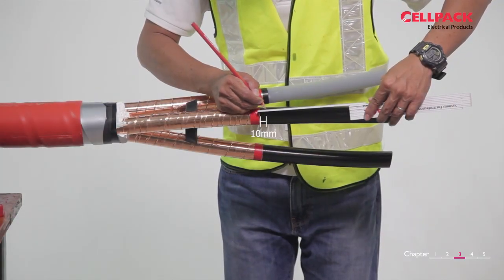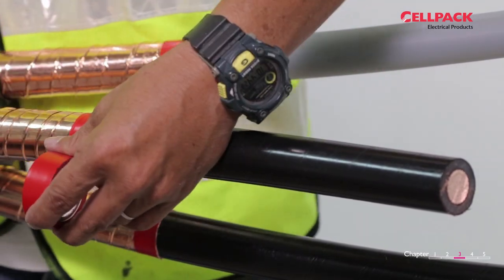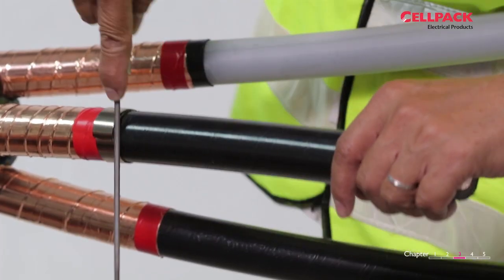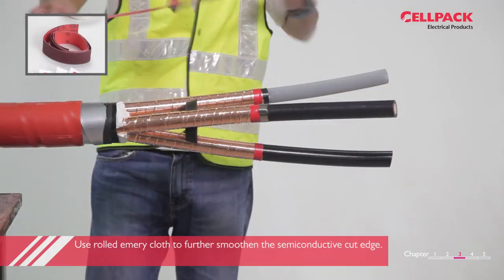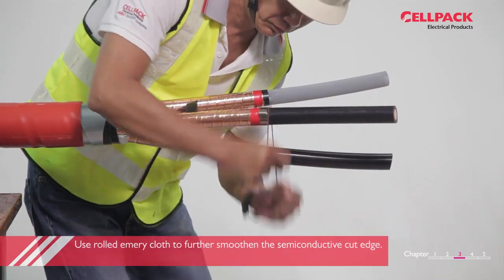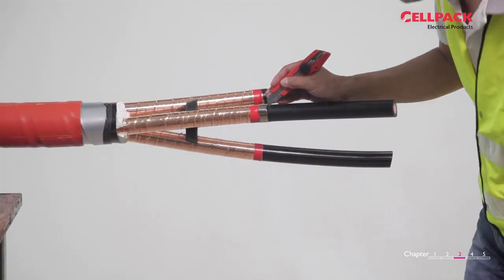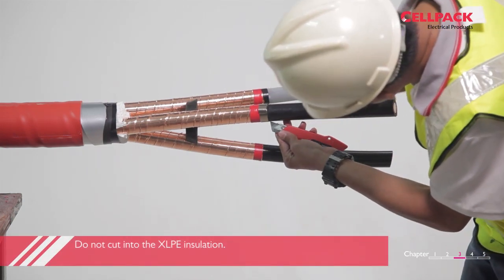The second method is by using a rat tail file. Apply PVC tape over the tape screen and extend 10mm to the semi-conductive layer. Roll the constant force spring on top of the PVC tape and use a rat tail file to file a nice square cut back. Use roll emery cloth to further smoothen the semi-conductive edge. Use a cutter gently to make the lateral or longitudinal cut and pull the semi-conductive layer. Do not cut into the XLPE insulation.